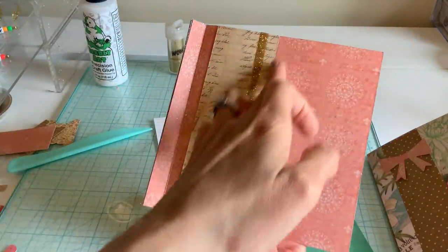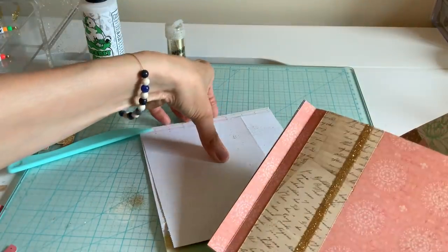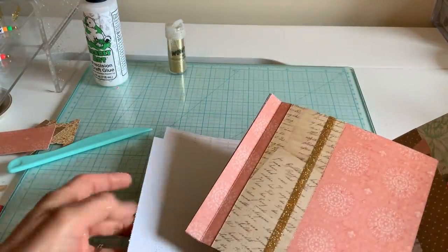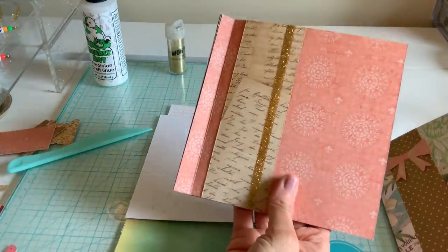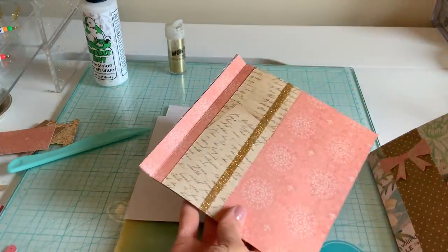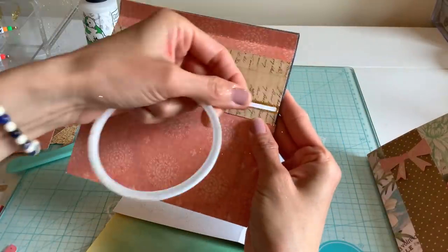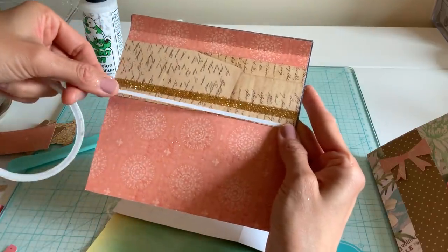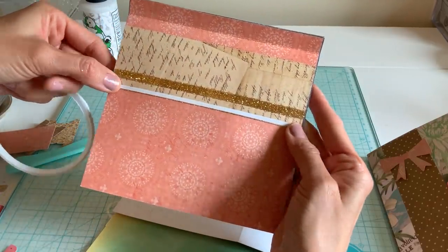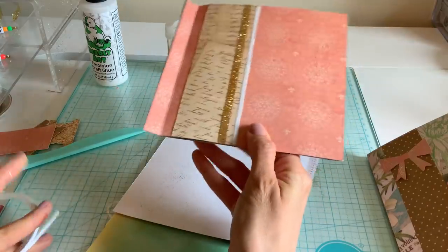I kind of wish I put it a little bit more on the edge there, but that's okay. You could even take — honestly, I almost wonder if I put another little strip here if that would fix it. So I'm putting a thinner strip of tape — this may make it look worse, but this is just an experiment.